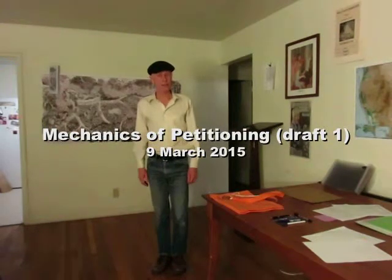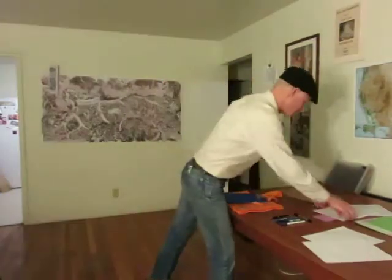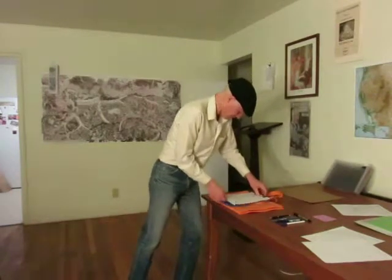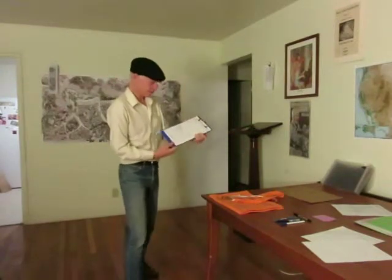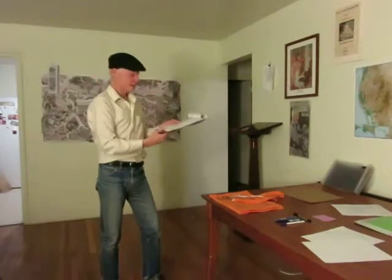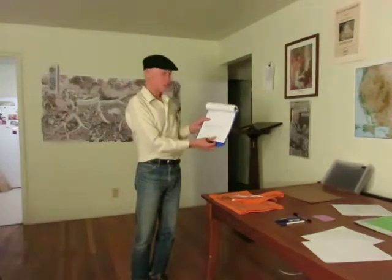The actual mechanics of collecting signatures is a little bit tricky. If you only have one or two towns, you can get away with just a clipboard and a couple of petitions, and you can go to people and say, you're from Abington, sign here. If you try to bend back the pages, it gets awkward very quickly, especially if you have several pages and you have to turn them over, and it's very easy to drop them. So, don't do that.